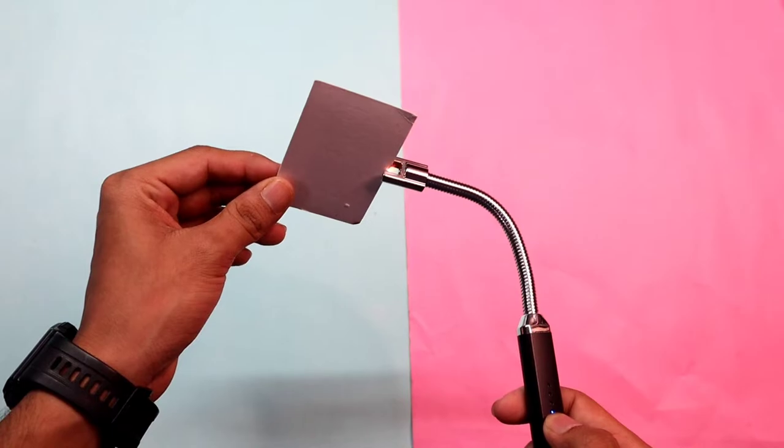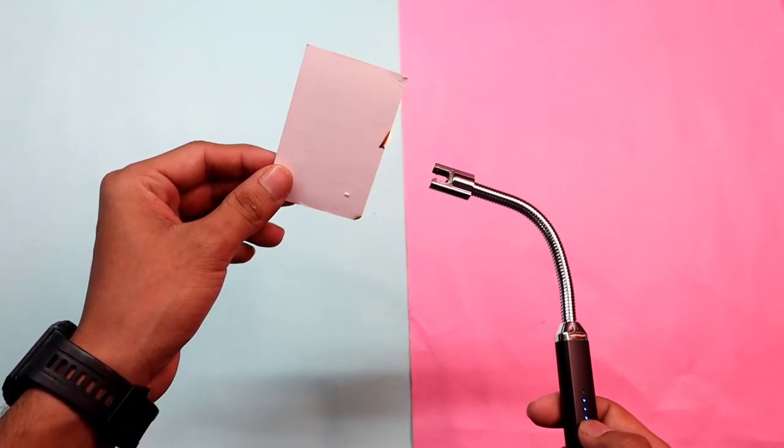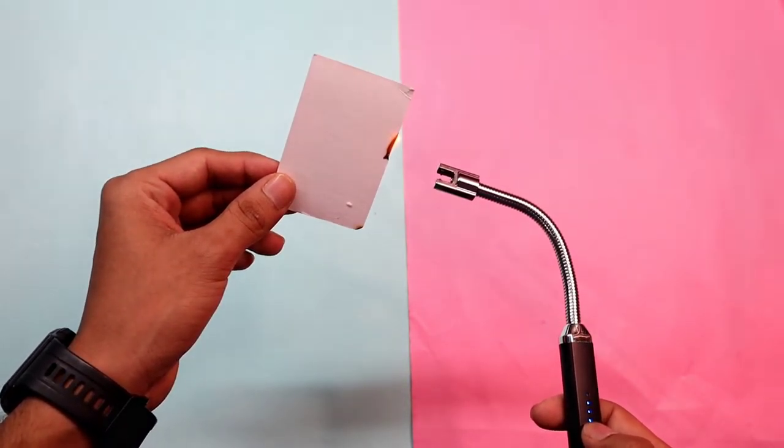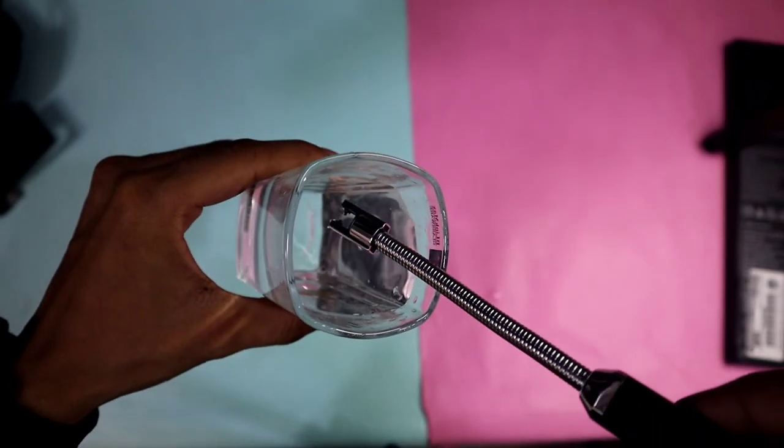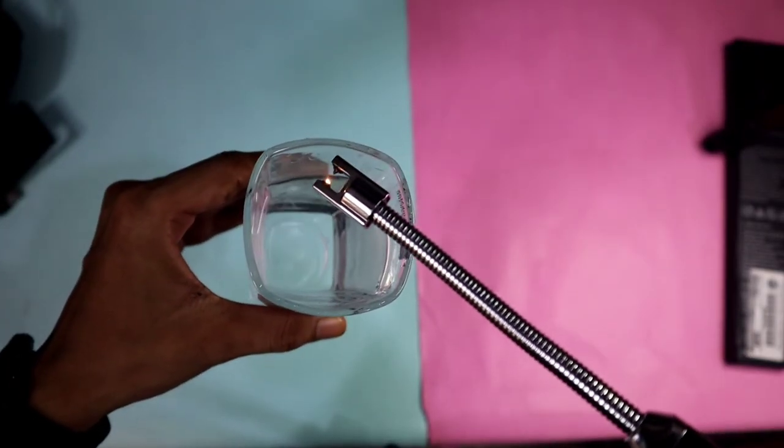The description online mentioned it as a candle lighter, so we tested it with a candle and it lit the candle easily. We also tried it with business cards — it took a little time but finally caught fire. We then tested how it would react to water, and after the spark it shut off.